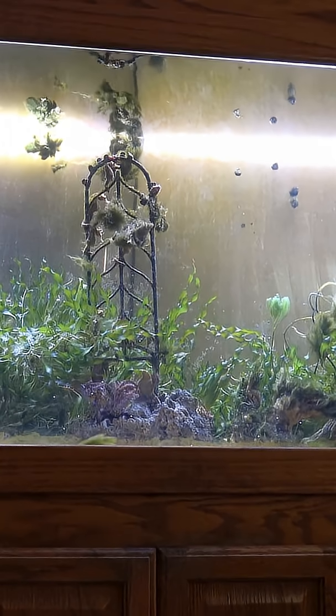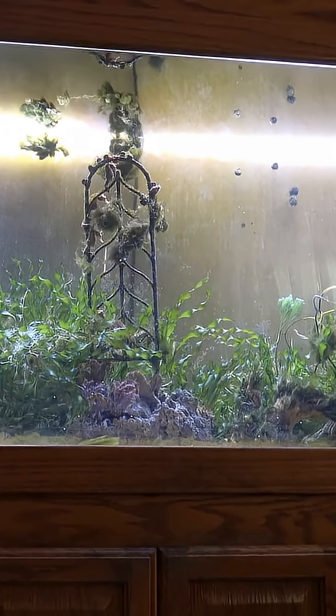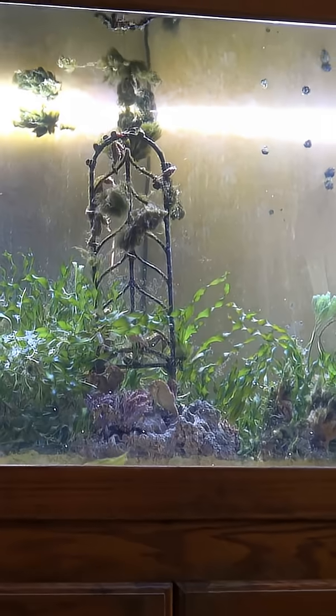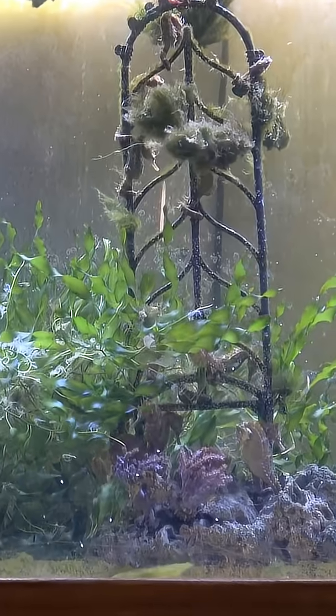Hello YouTube friends! Welcome to part 9 of preparing and caring for large seahorses. We're going to continue our discussion on acquiring seahorses with a focus on captive bred specimens.